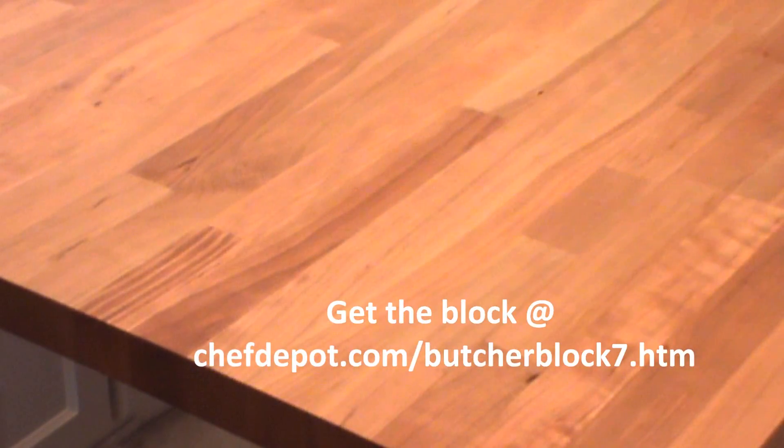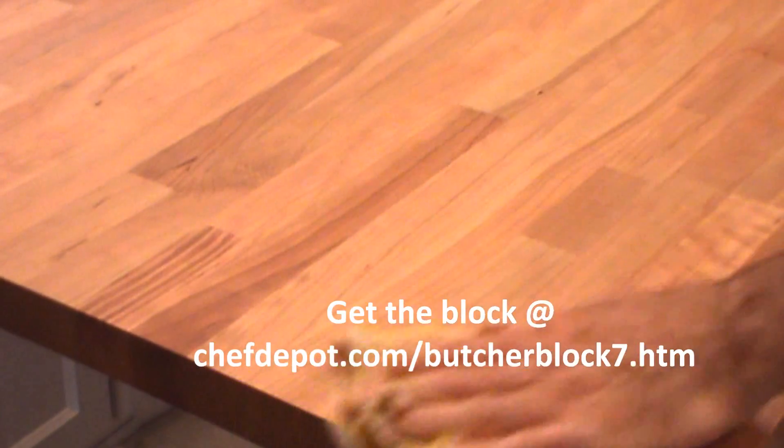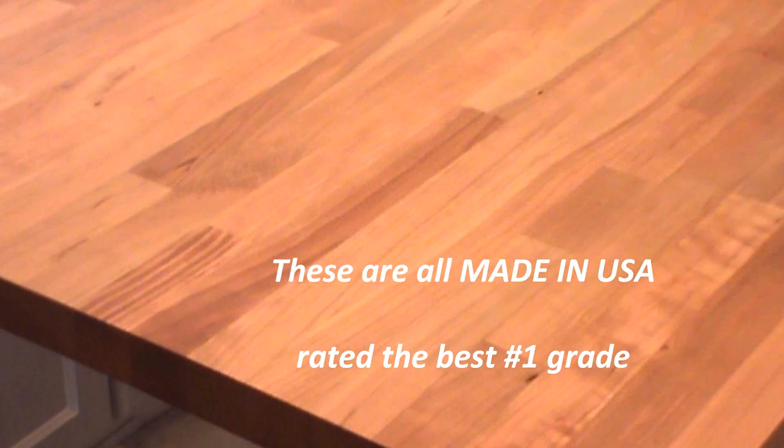Lightly sand the edges as well. Lightly wipe the surface off with a clean cloth to remove all sanding wood particles. Get it nice and clean before finishing.